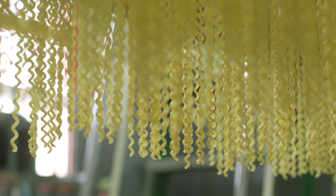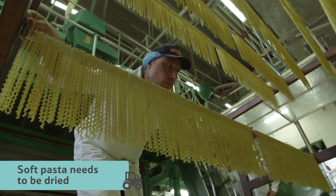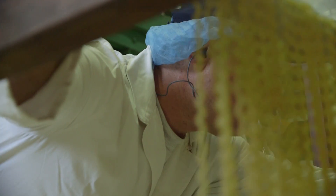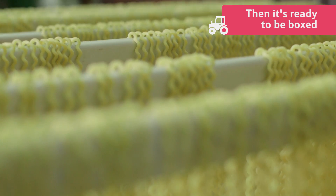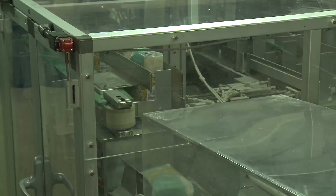At this point it will still be soft, so it now needs to be carefully dried. They hang up the fresh pasta to help keep its shape while it's drying. Once it's dry, the pasta is ready to be wrapped and boxed.